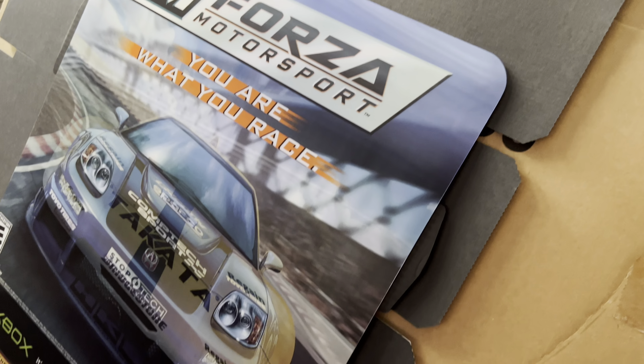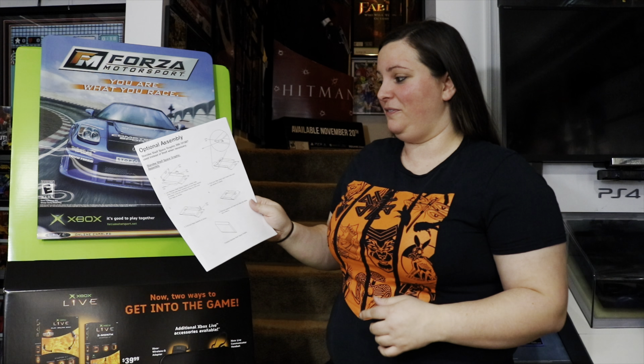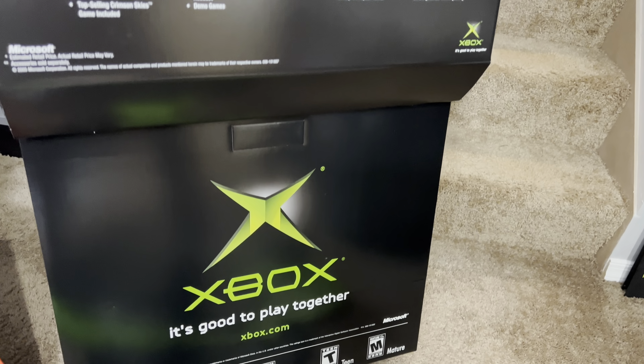So this is actually way larger than I expected. I ordered this on Facebook Marketplace and it was listed for about $40 or so, and I just can't believe it came in such a large box. This is a full-size standee. I was under the assumption that it was just this little display, but I had no idea this was going to be such a hassle to put together, as there were several different assembly options. This is the Forza Motorsport standee — a full-size shelf piece to advertise the game for the original Xbox when it came out in about 2005.